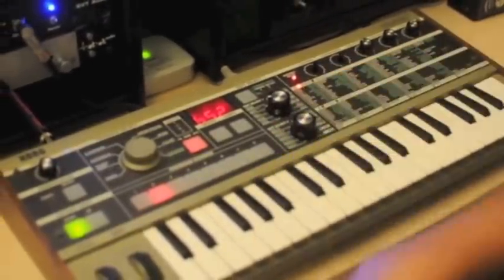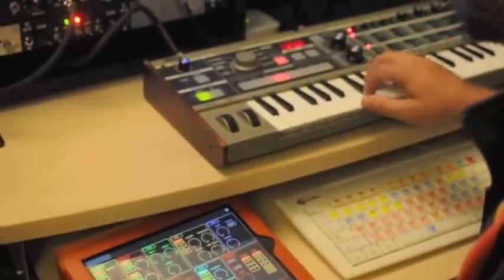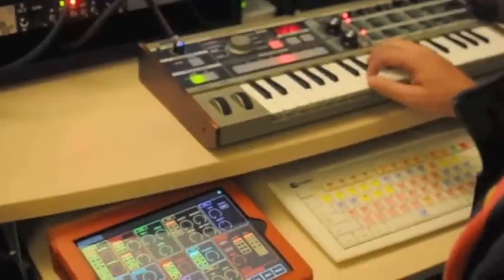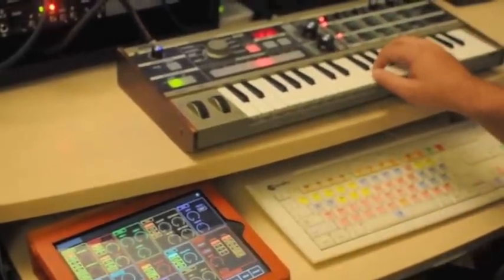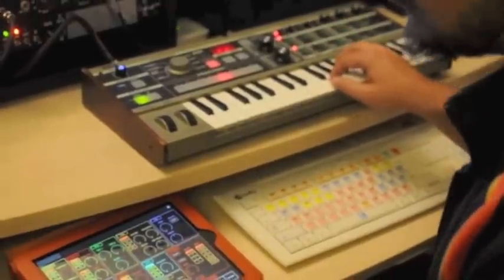I'm going to just take a sound and show you what I can do with this. Check it out. Here's an organ sound, and what I'm going to do is just make it sound like something else.